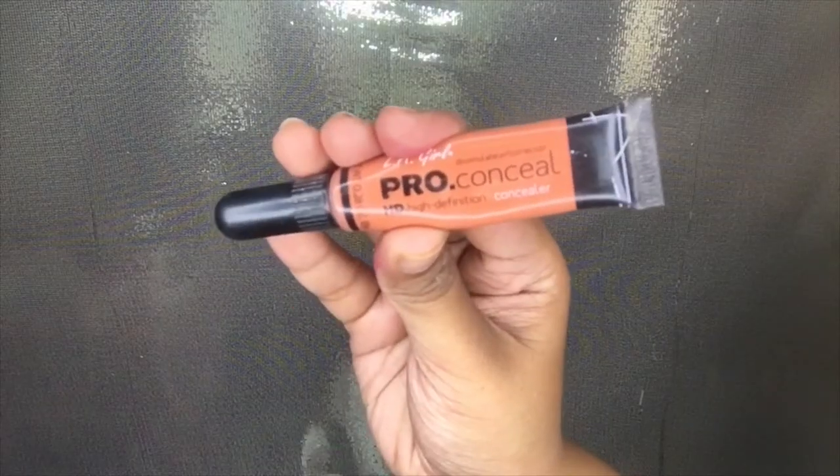Since I have a lot of dark circles and some previous acne marks, I'm using a color corrector — the L.A. Girl Pro Conceal in the shade orange. I'm putting it on my dark spots like my under eyes, around my mouth, and some acne marks. This will ensure that all the bluish and purplish skin tones will not peek through after applying foundation. I'm blending it using a blending brush.